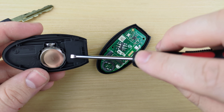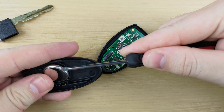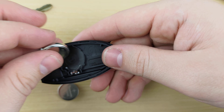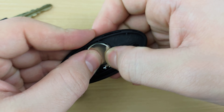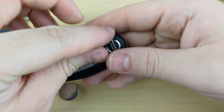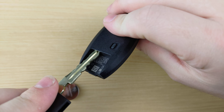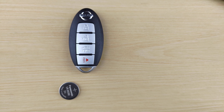Use your flat head once more to pry out the old battery, put the new one in positive side down, put the remote back together, and put your key back in, and that'll be it.